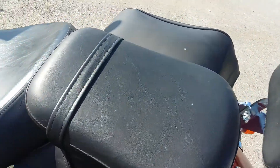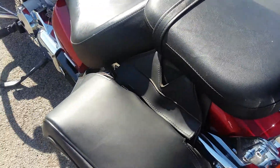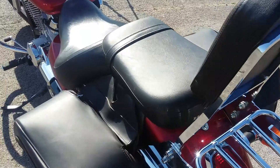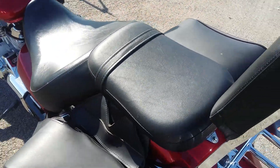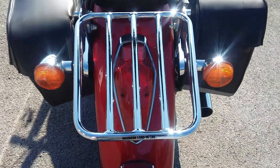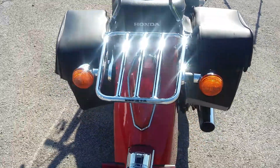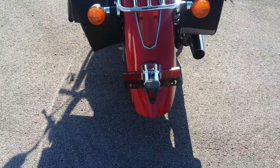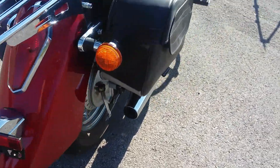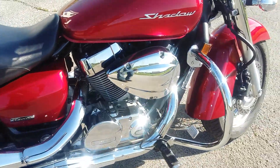It's got a nice thick, plush two-up seat and it's very comfortable. It's got a good sissy bar on it and a rack back here, that way just in case y'all want to pack up and disappear for a weekend. The pipes are factory — it's a very quiet bike.